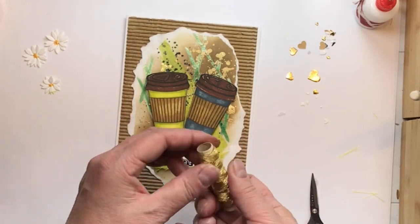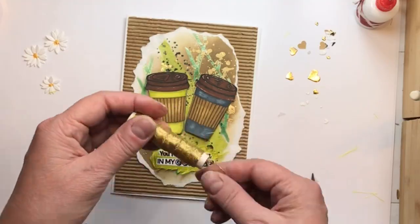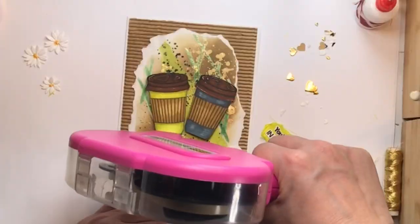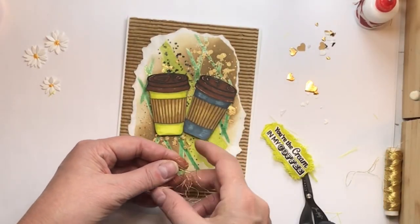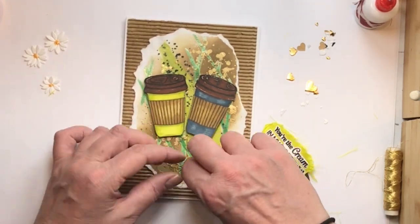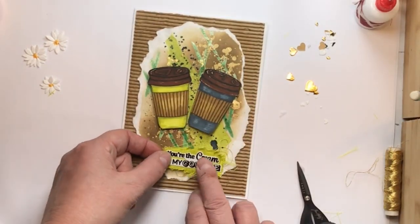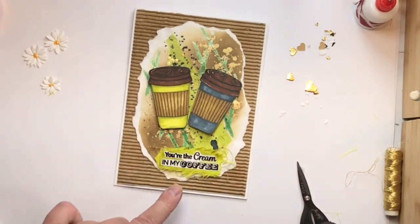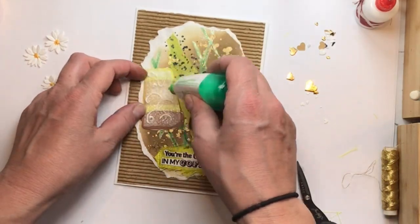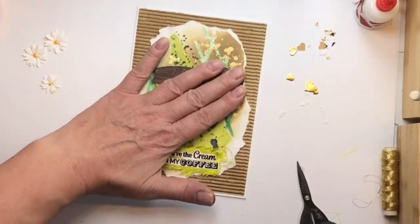I wanted to include some of this gold thread — why do they make the ends so hard to find? I just grab whatever's hanging and yank it. Here's what I did: a bunch of loops around two fingers, a bunch around three fingers, and a couple around the pinky. Pull it off after adding some glue, then tuck in any hanging pieces, and that makes a fantastic messy nest. It pulls in the gold from the background we created with the water flicking. I'm adding Tombow Mono Multi to the back so it'll stick even to embossed areas.